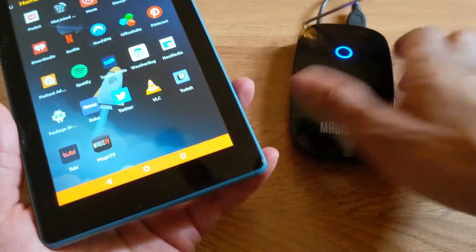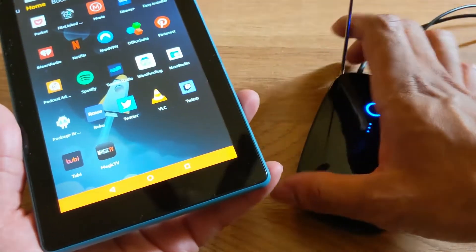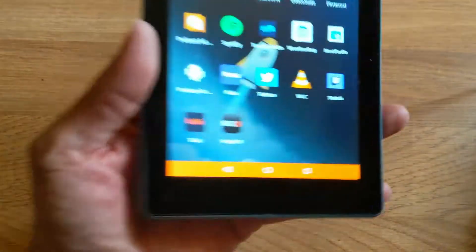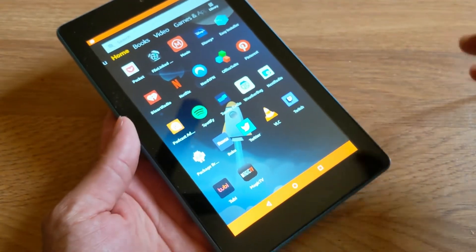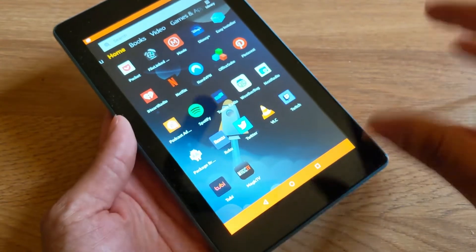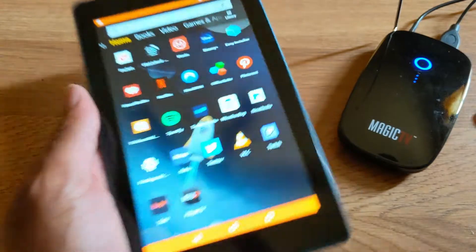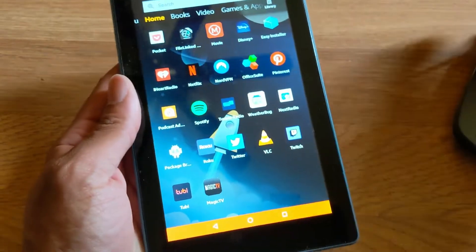You can find this device on Amazon or eBay — it's limited supply though because it's pretty much technically outdated. But since Fire tablets run on an old Android system like Lollipop or Marshmallow, this application and service still works with Fire tablets and Fire OS updates.